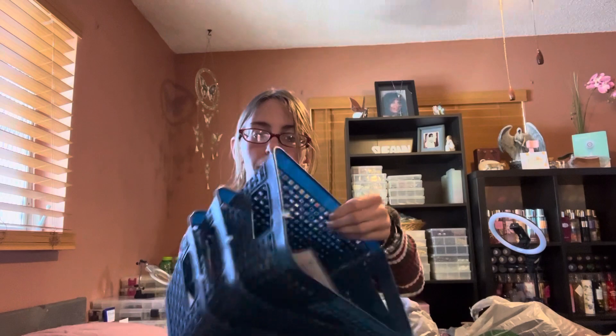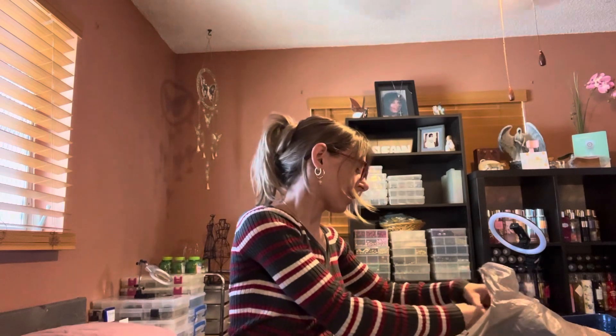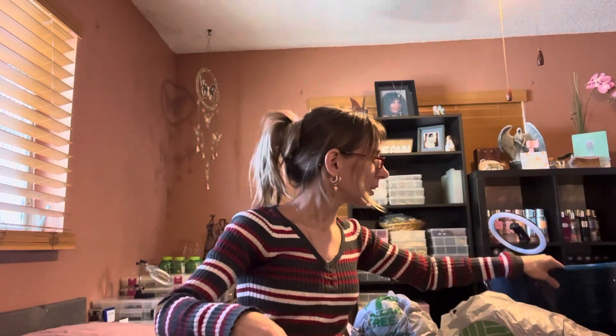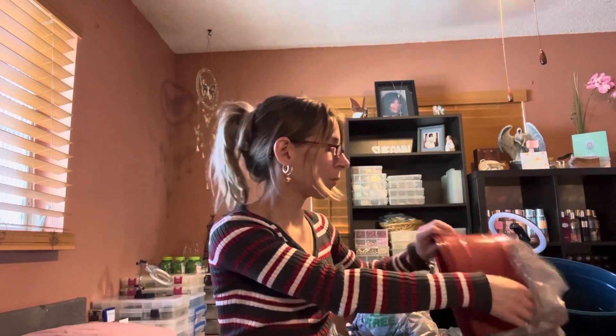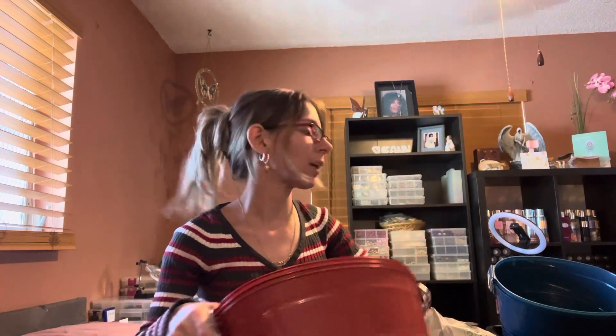I grabbed three of these smaller bins. In blue, I grabbed three because I like the little handle. Then I grabbed three in this red color because I'm decluttering my red bins — I'm giving them away.